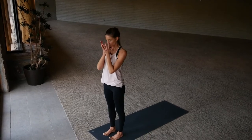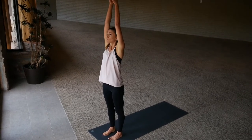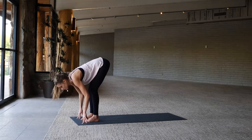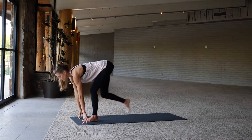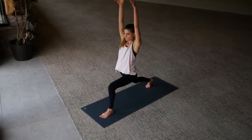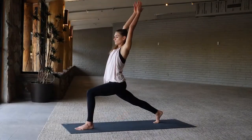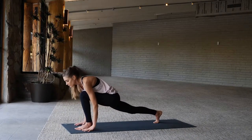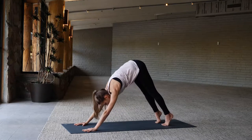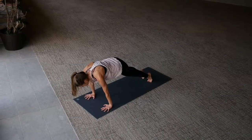Take a breath, inhale arms reach up, exhale forward fold, going with that flow. Inhale to a long spine, exhale step the right foot back, come into a high lunge this time. Inhale arms reach up overhead and exhale hands lower down to the floor, step back downward facing dog.